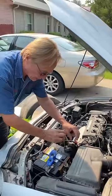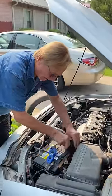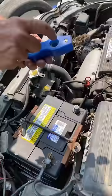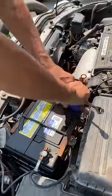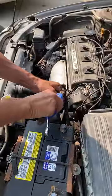They're real easy to clean. Just loosen the terminal, take it off, and have one of these tools. You use the round hole to clean the post — gets all the corrosion off — and you clean the battery terminal with the brush.